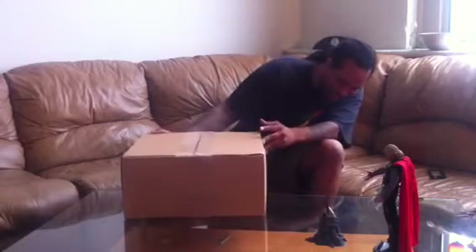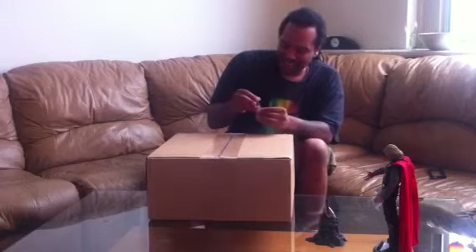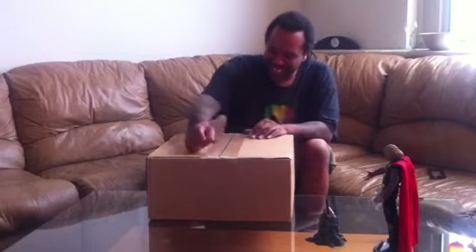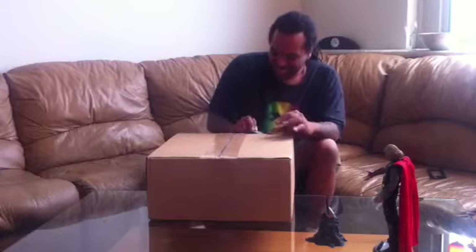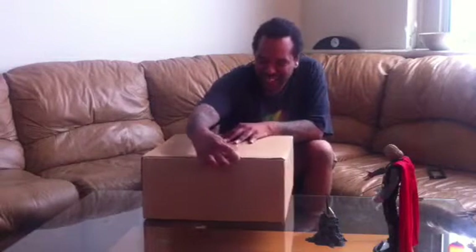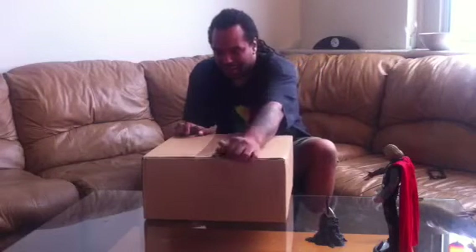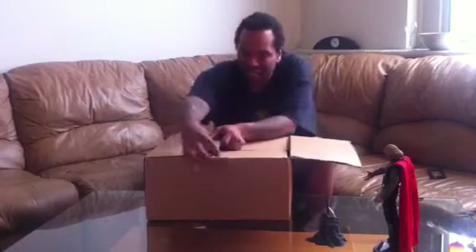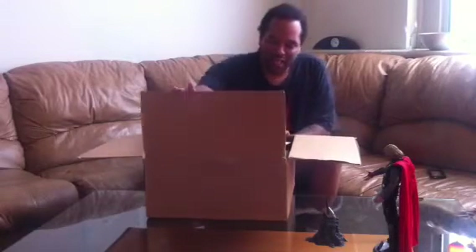Enough rambling on — let's get into this unboxing. You guys won't find out what it is until I open the box, and that's how we do it with these surprise boxes. Also, Jeff Lee was thinking about maybe doing a separate channel, maybe for 3A and then for Hot Toys. Let me know what you guys think on that — if you'd like that idea, let me know.